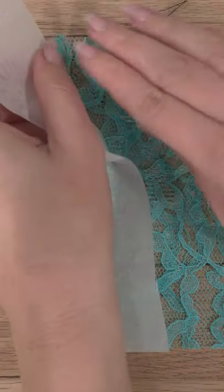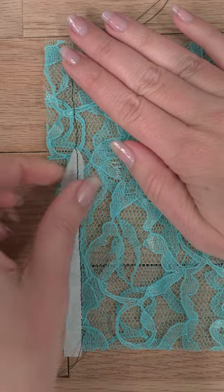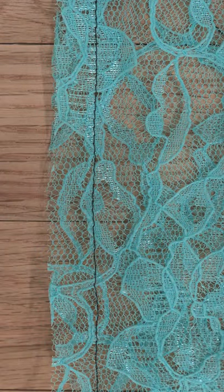When you finish stitching, just tear the tissue paper off. So much easier.